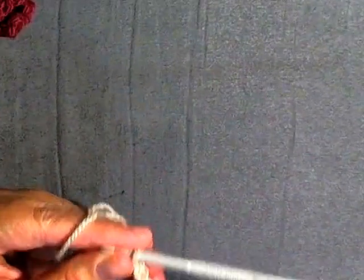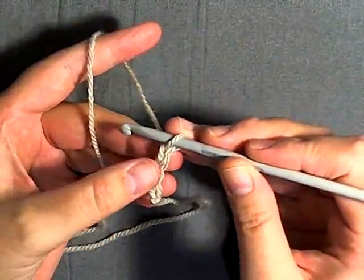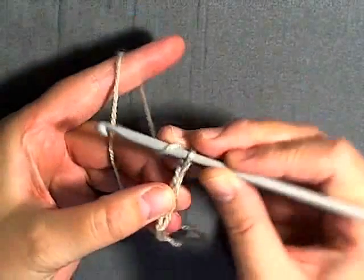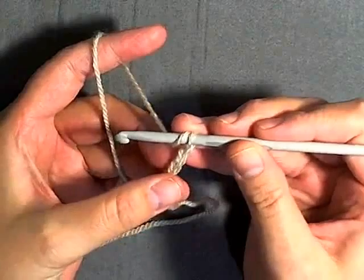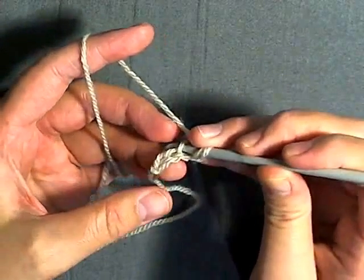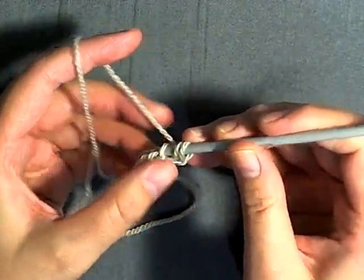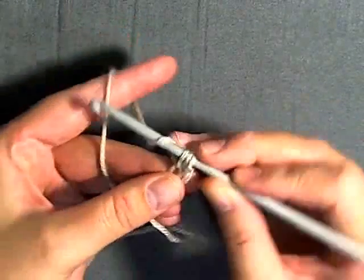Let me get a little closer for you. Now in the second chain from the hook — just this one here — we want to do a puff stitch. How you do a puff stitch is you yarn over, you go into that stitch which is the second chain from the hook, pull up a loop — you've got three loops on your hook.